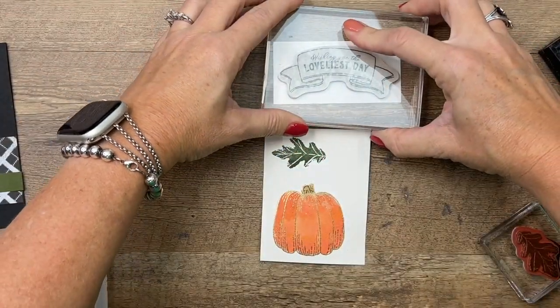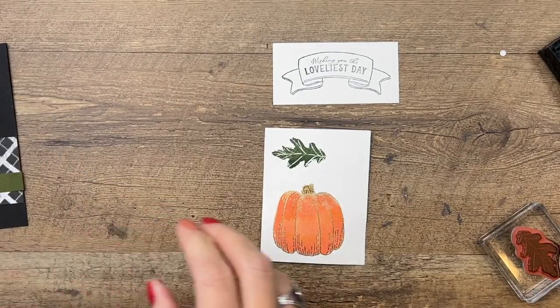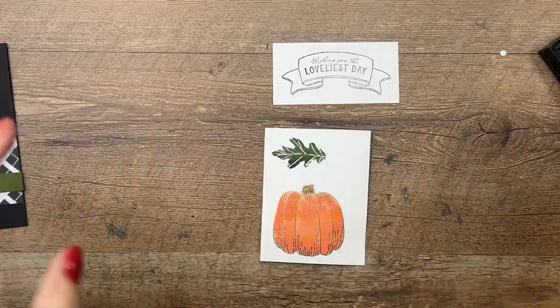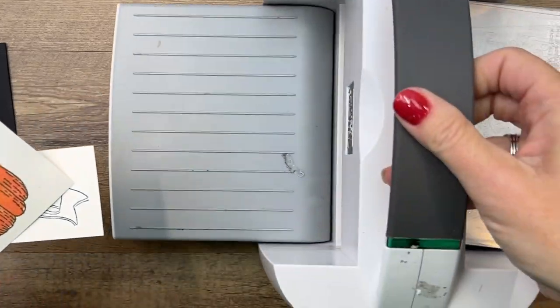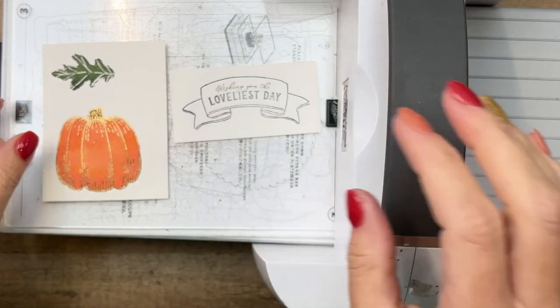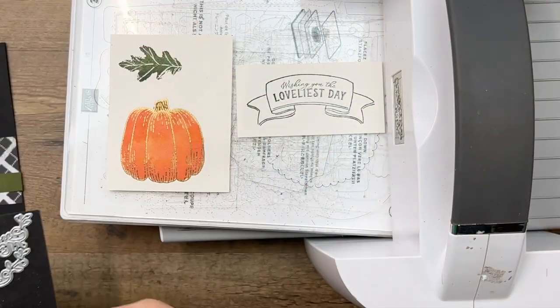The shimmer white is kind of somewhere in between basic white and very vanilla — it's definitely not white, but it's not as creamy or off-white as vanilla is. When I use it I try to use it for all the stamping I'm doing so that everything is relatively the same color.